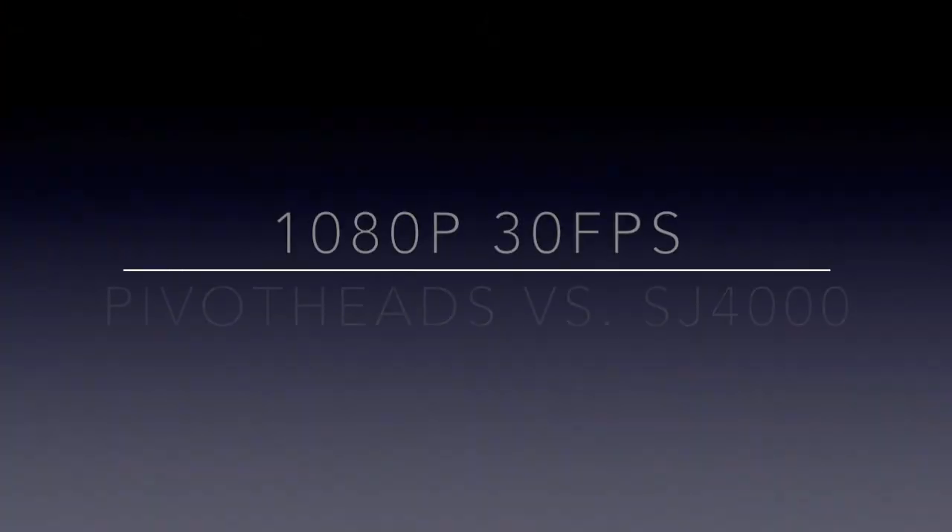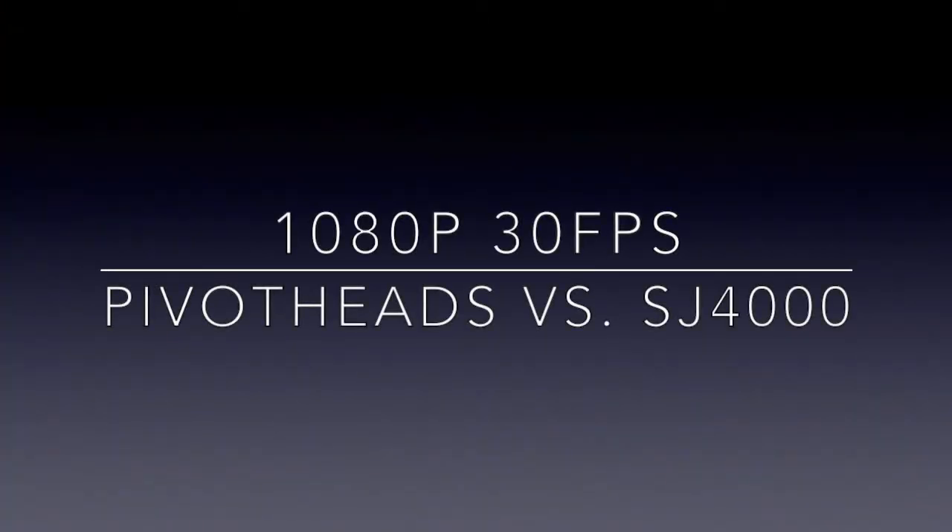So now that we've got the pricing out of the way, why don't we go ahead and jump into some of the footage. Enjoy guys.